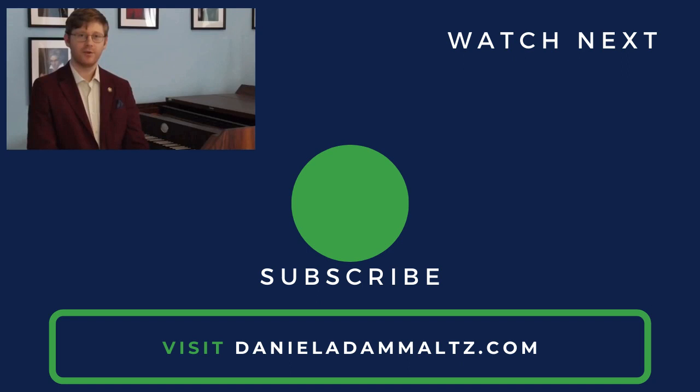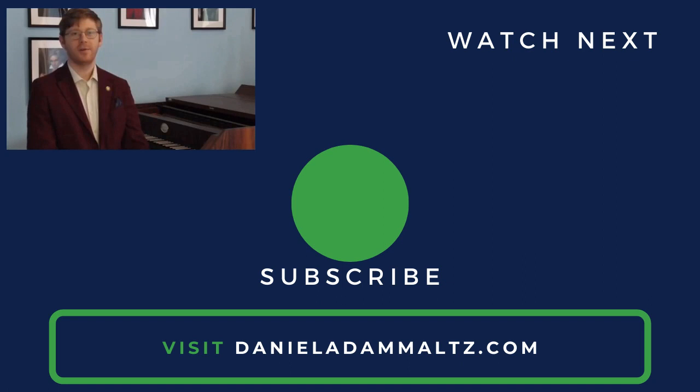Thanks for watching. If you enjoyed it, please like and share it with your friends. Be sure to subscribe and tell me your reactions in the comments below. I'm Daniel Adamantz. See you in the next video.